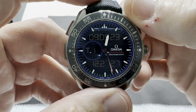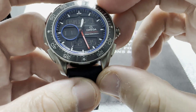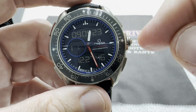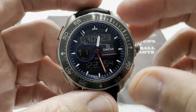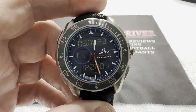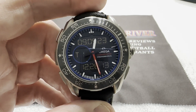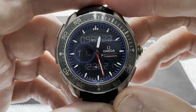It's a beautifully done watch in grade 2 titanium with a bi-directional ratcheting bezel. It's laid out in a dive slash regatta style — the first 15 minutes are marked between two stars to serve as a countdown timer for the regatta start. With sailboats you can't just line them up; they usually circle near the starting line for 10 to 15 minutes, then time their approach to pass the start line right at the signal.